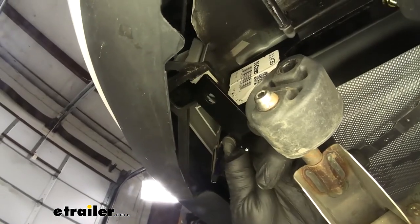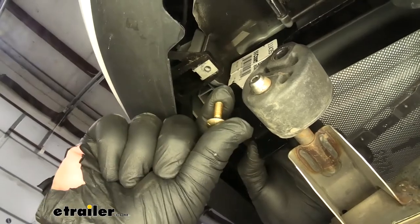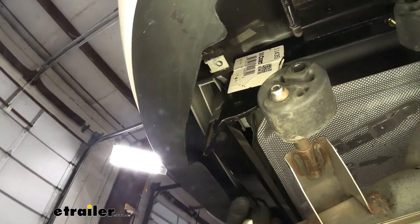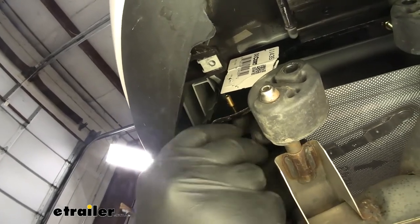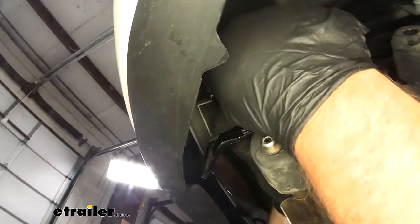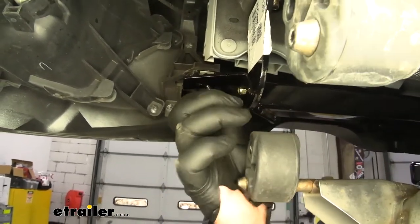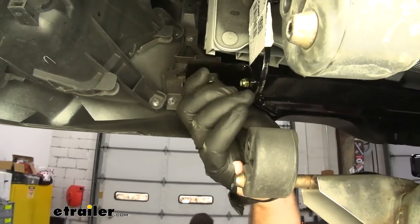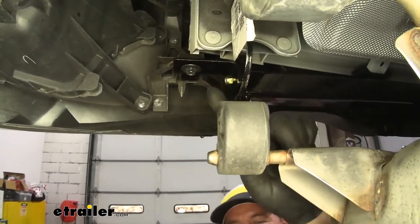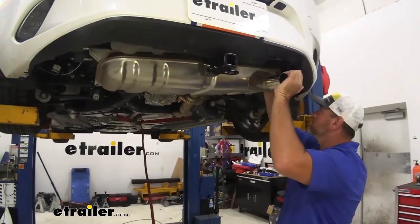We're going to have a small bracket that looks like this. This bracket is going to take the place of the fascia bracket that we removed earlier. We're going to take the small carriage bolt, feed it from the inside of our hitch out, slide the bracket over the bolt, and install the nylon lock nut. One of the bolts that we removed from those factory brackets, we're going to install it here. We can come back, tighten those up, and repeat that process on the other side. Then we'll raise our exhaust up and reinstall our hangers.